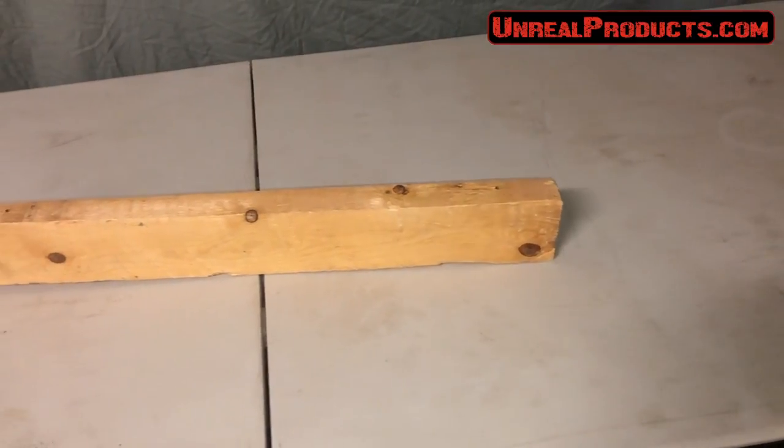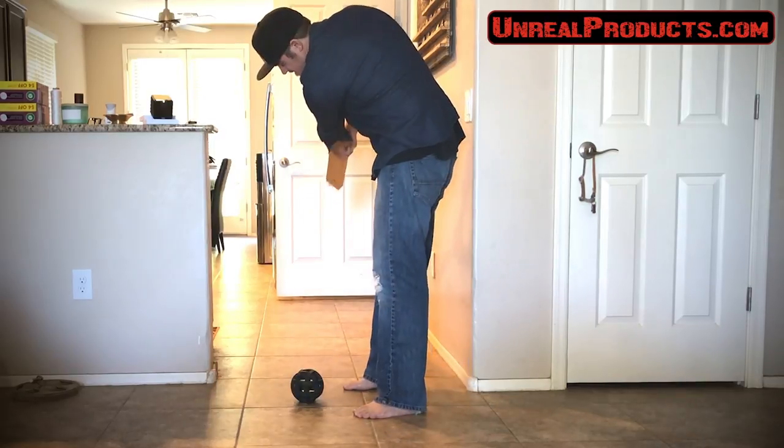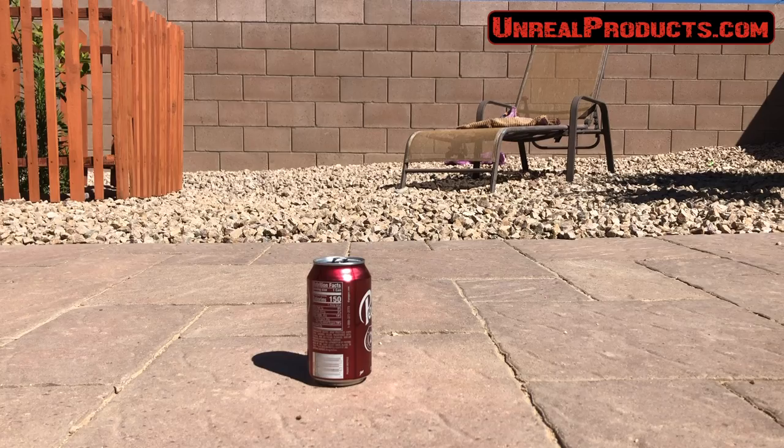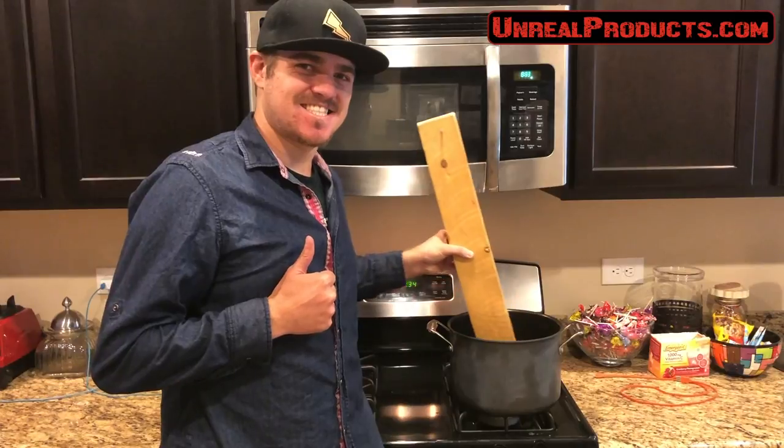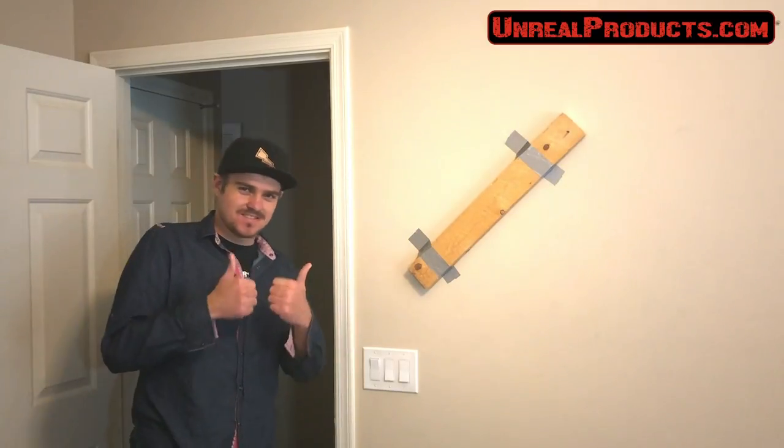It's the only product on the market that's got over a million uses. You can use it to hit a ball, crush a can, stir some soup, or even put it on the wall for decoration. Anything you can imagine, the Screw-in-a-Board has you covered.